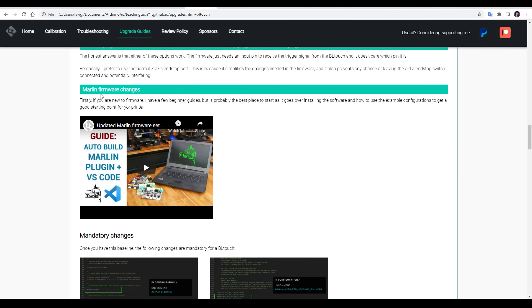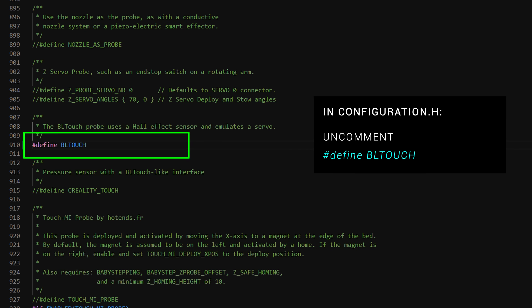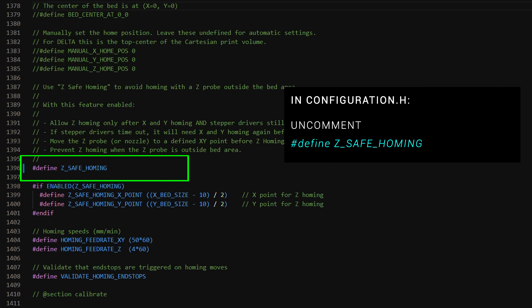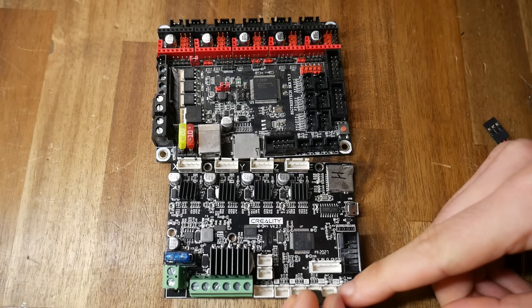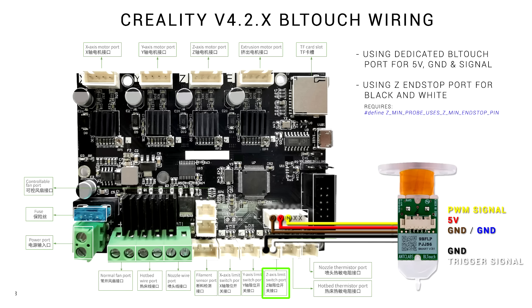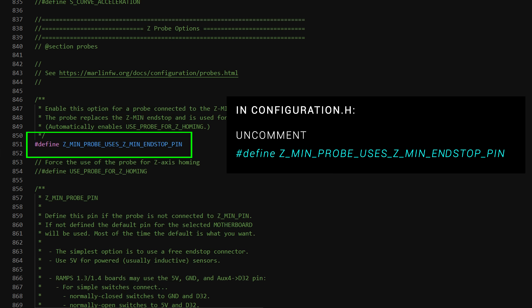We're up to configuring the firmware and this is the scary part for a lot of people, therefore I've embedded on the page my guide to setting up software and preparing a base Marlin configuration for your 3D printer. No matter what your machine, these following firmware changes must be done. In configuration.h we need to uncomment #define BLTOUCH, uncomment AUTO_BED_LEVELING_BILINEAR and make sure it's the only one uncommented, and we need to search for and uncomment Z_SAFE_HOMING. If you plugged in the black and white wires to your existing Z endstop — which is my preferred method — all you have to do is check that Z_MIN_PROBE_USES_Z_MIN_ENDSTOP_PIN is uncommented, and it should be by default.